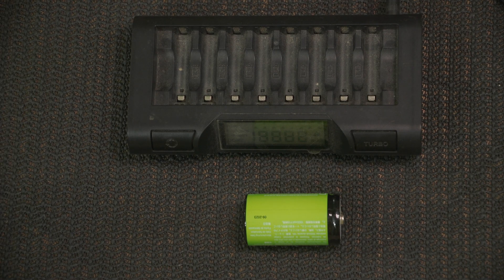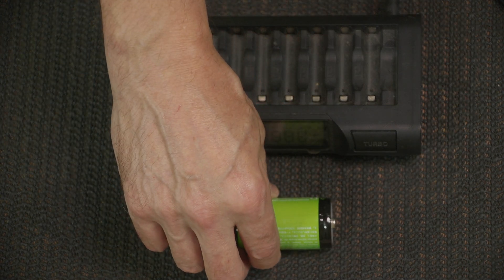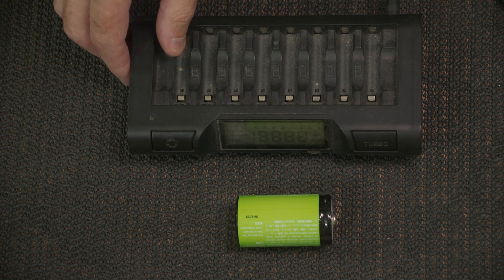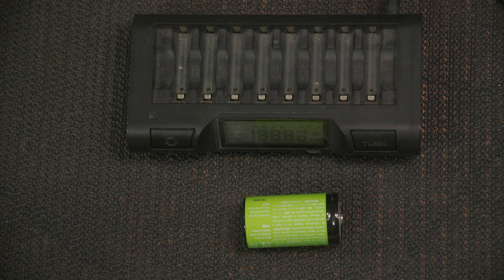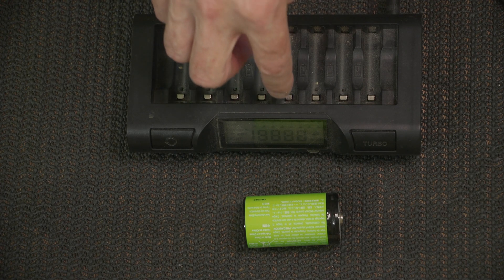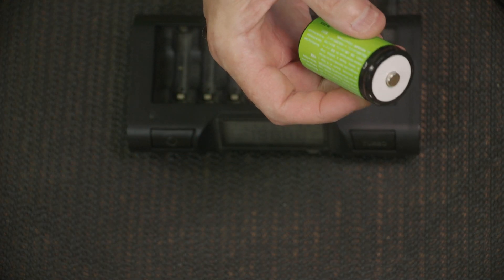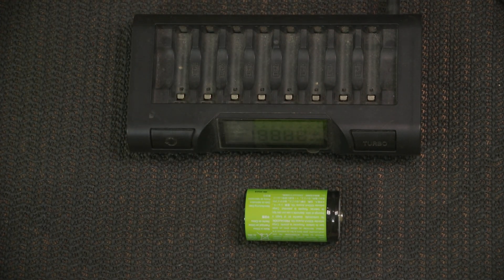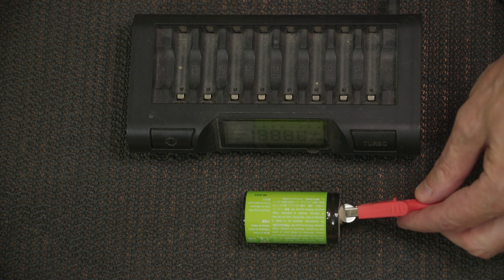Here's an example. Let's say I would like to charge this D cell sized rechargeable battery using this battery charger, but the slots in the charger are only designed for AA sized batteries. This particular battery charger will charge that cell, if only I could find a way to get that cell connected to these terminals. There's nothing really on these terminals I can grab onto with alligator clips, but by using the magnets, you can easily hook a magnet onto your alligator clip test lead and clip it onto the battery.